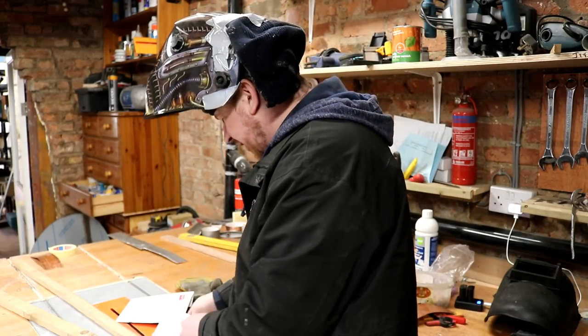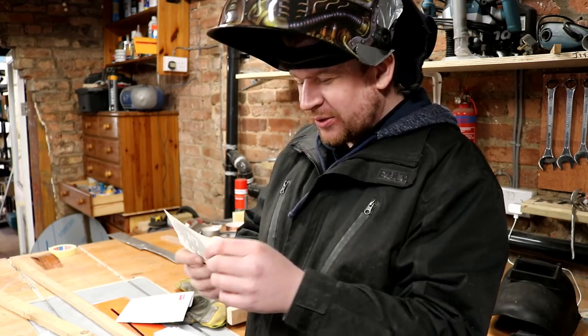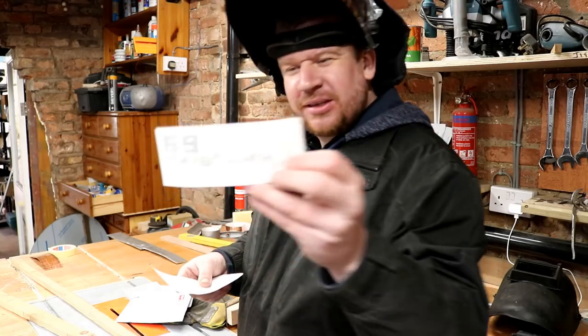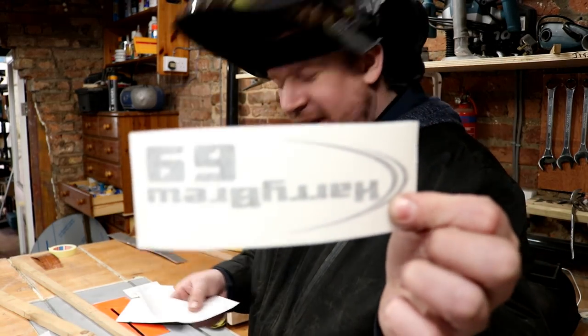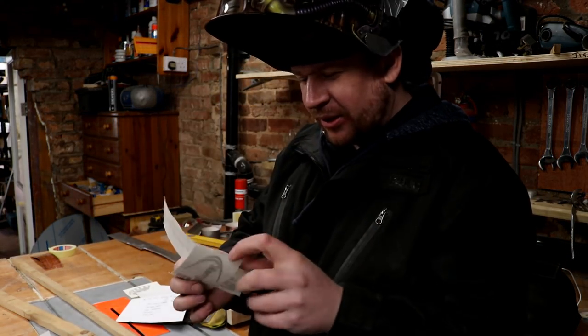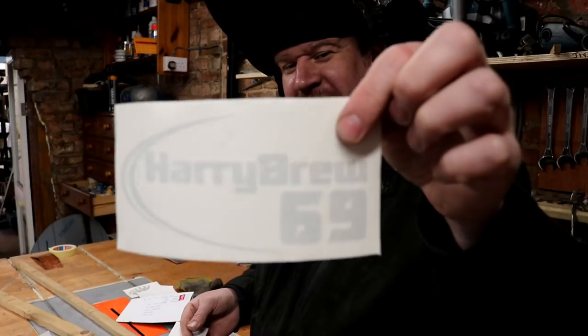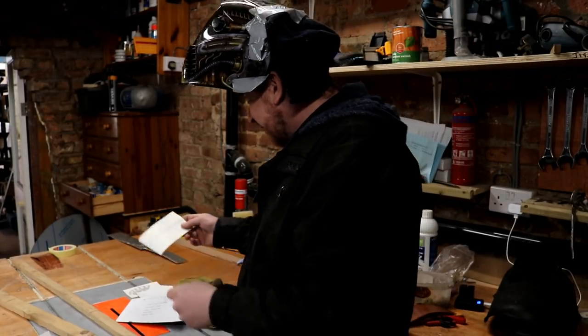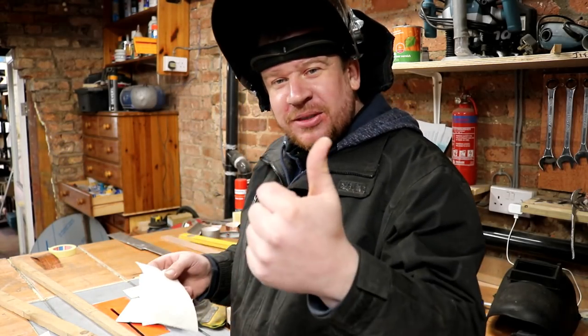Cheers Darren, let's have a look at the decals. We've also got a bottle cap with 17 on it, Harry Brew 69 decal, and a bigger one. So where are we going to stick these bad boys - car window? I don't know, but they look really good. Cheers mate.